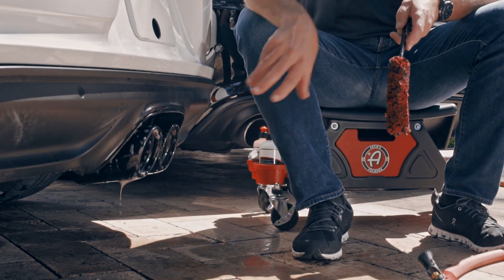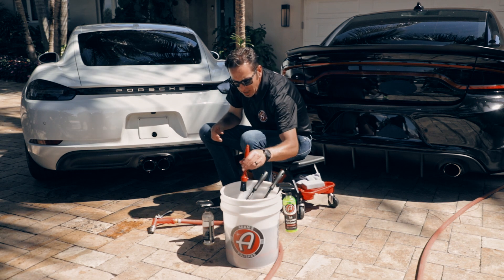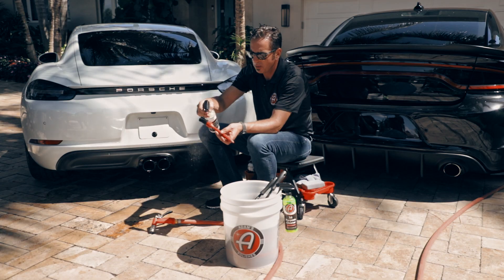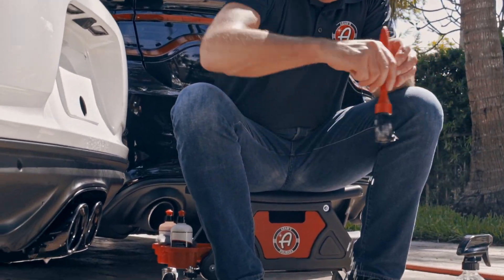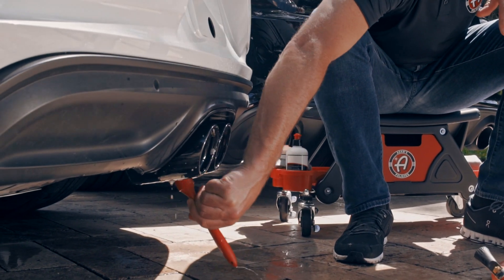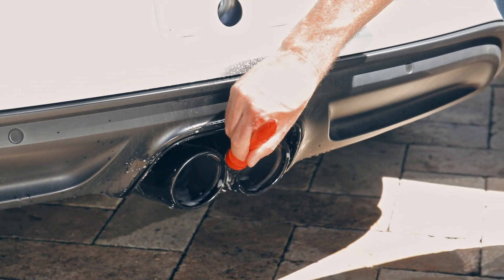Now I've got the outer edges of the exhaust tips cleaned and also the insides of the tips cleaned. I guarantee that I've missed a little something especially between those tips, so I'm going to use the lug and trim brush to get right in there. I know I could not have gotten all the way in there with the barrel brush.